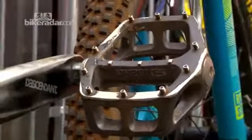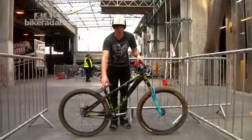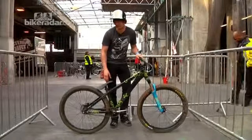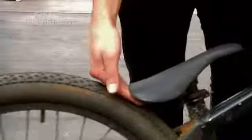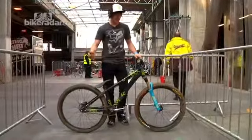I've got DMR pedals, Truvative cranks and I've got a plastic seat here because it's the lightest one I can find. It's like an incentive to never slip your pedals because obviously you slip your pedals and your nuts go in there or something, which is bad. And that saves weight.